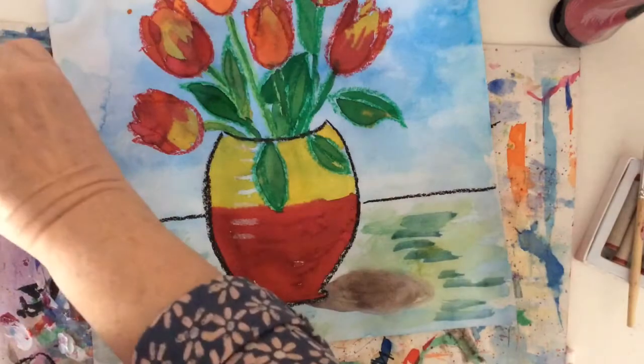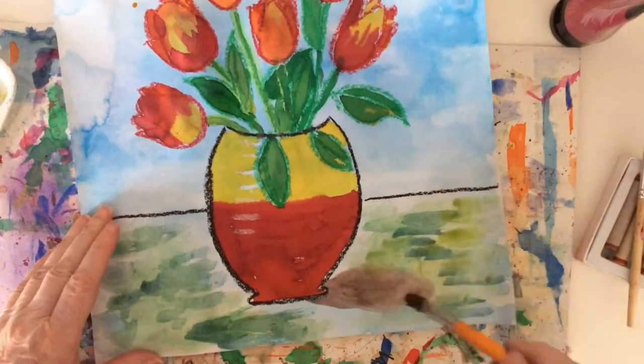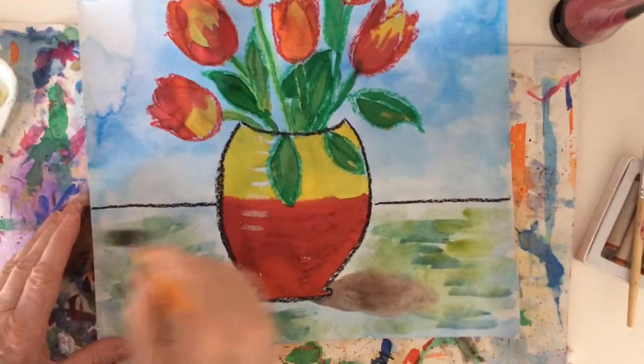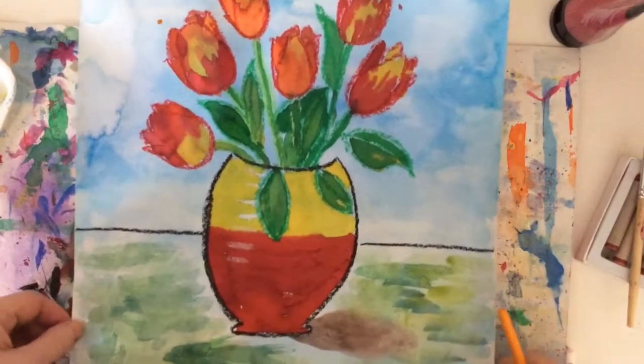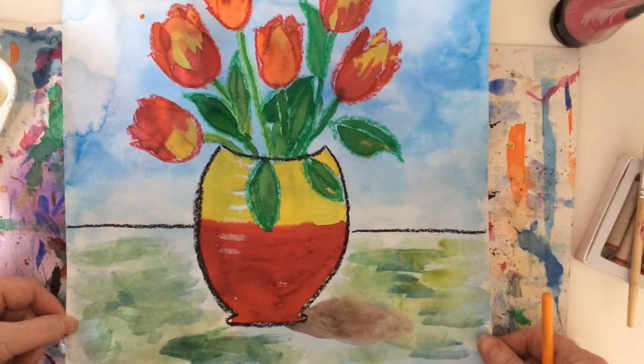It's got quite a bit of yellow on there as well. I'll use some of the liquid watercolour I've got left to do that. And that's my tulips in a vase, inspired by Paul Cézanne.